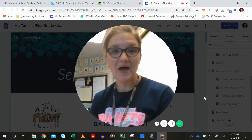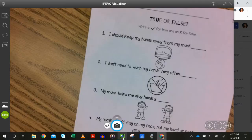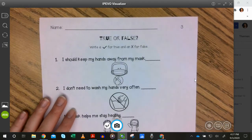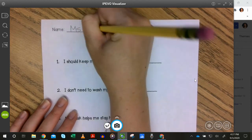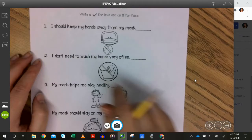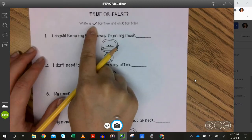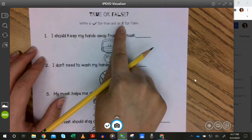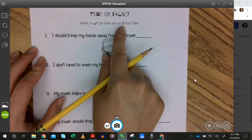Here to do another true and false about wearing our masks. Let's see how well you can do on this one. Have your pencil ready — we are on true and false number three. Remember to put your name on your paper. If we believe it's true, we're going to put a check mark, and if we think it's false or not true, we're going to put an X. Check mark for true and X for false.